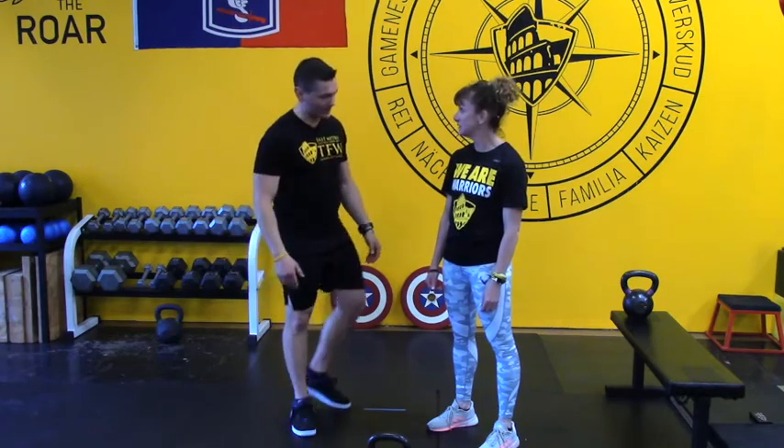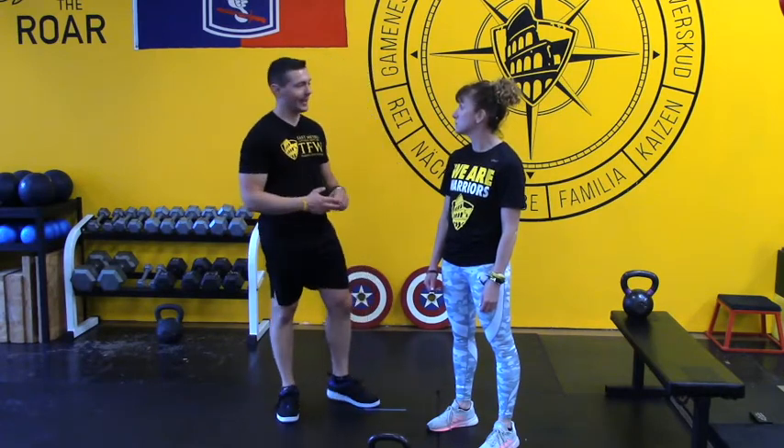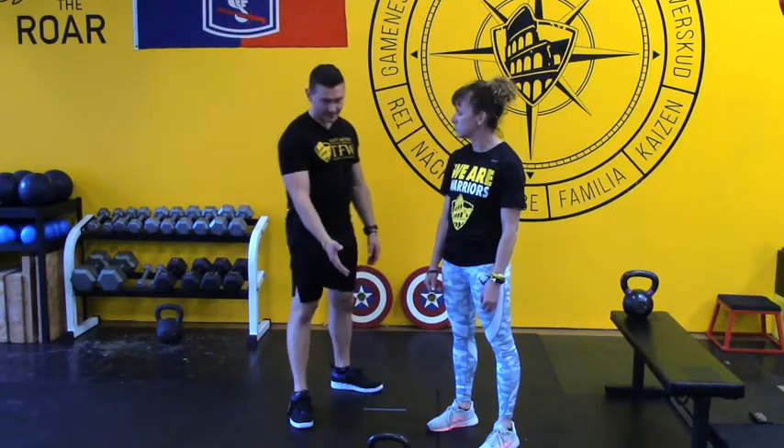We're going to first talk about safety in terms of your pillar, your hinge, your foot position, and then your lats. If you've got that stuff, you've got a pretty safe and potentially very powerful Kettlebell Swing.